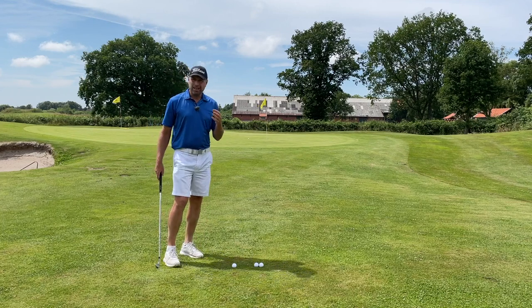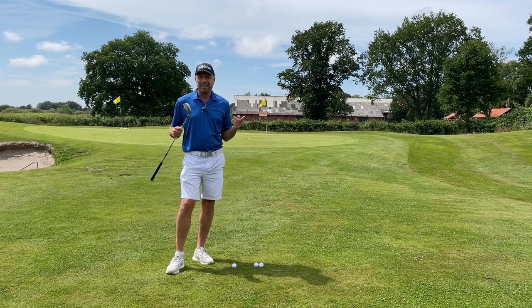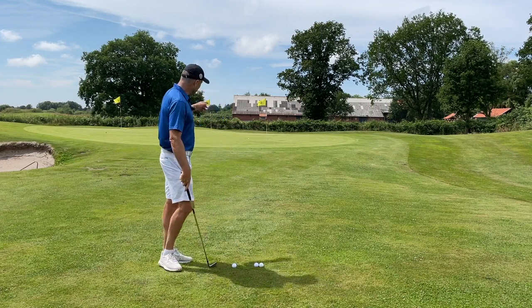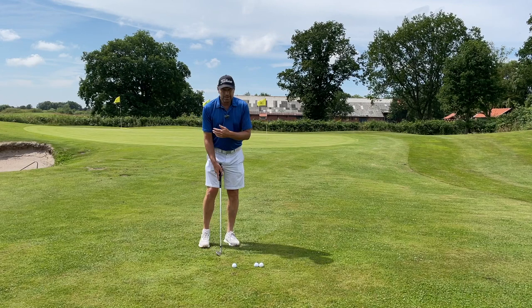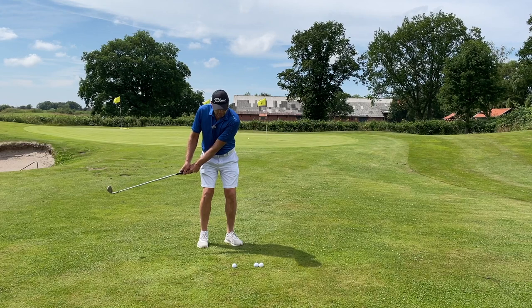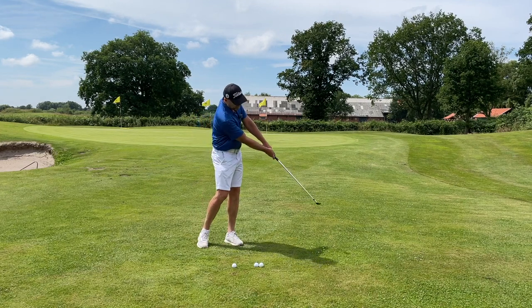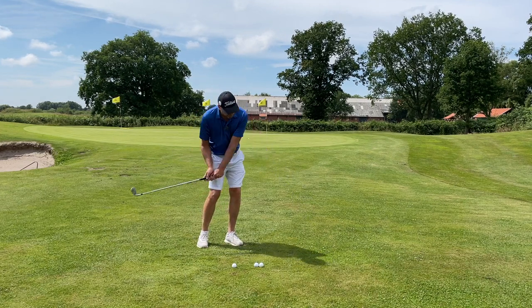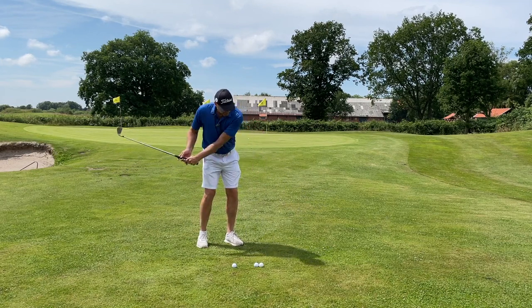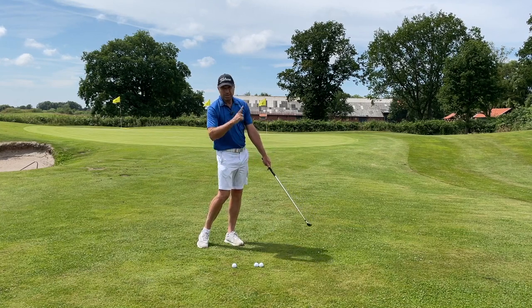So instead of using a sand wedge or a lob wedge, take a pitching wedge or even a nine iron and hit the ball low on purpose. If I know the ball doesn't have to fly high, it takes the pressure off my shoulders and I can perform a swing without any hinging of the wrist. I can keep my hands and club low during the downswing, transfer my weight slightly, turn my hips, and come into this nice little end position where the shaft and the left arm form a straight line.